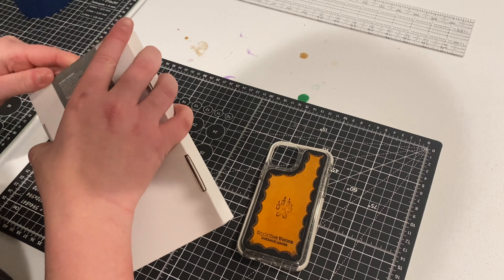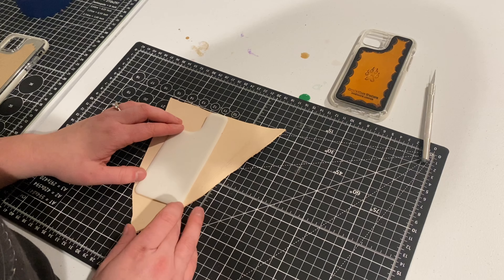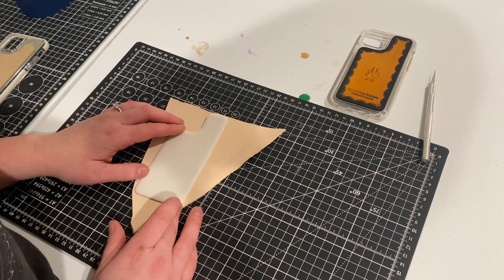The first step is to take off the white part — just peel that off. Now you can use that as a template. You're going to get some two-ounce or three-ounce leather. You don't need very much, just enough to trace out the phone. You can use a scrap piece; it only needs to be this big.